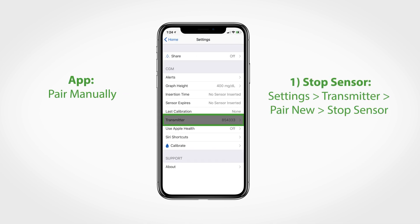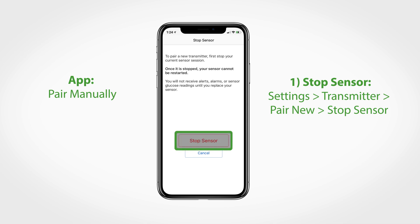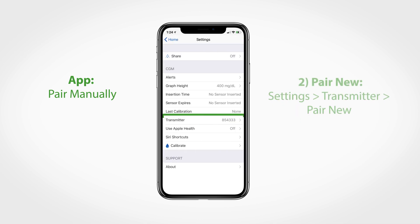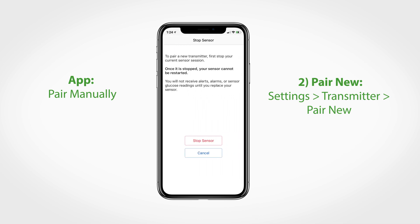To manually pair a new transmitter using your G6 app, stop your sensor within the settings option of your app, then tap transmitter and select pair new. You will be prompted to stop your sensor if your current sensor session is still active.